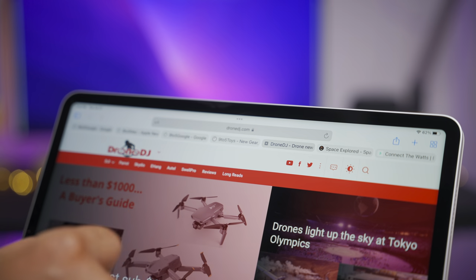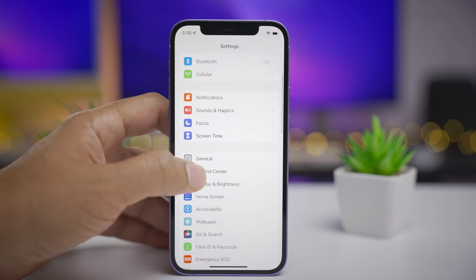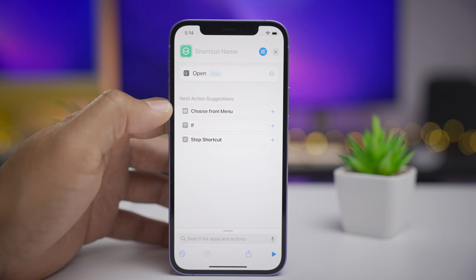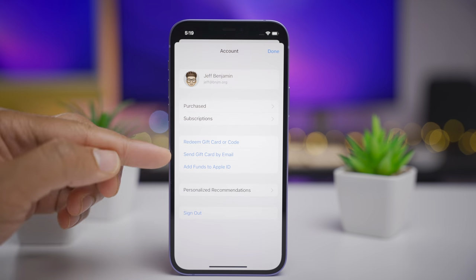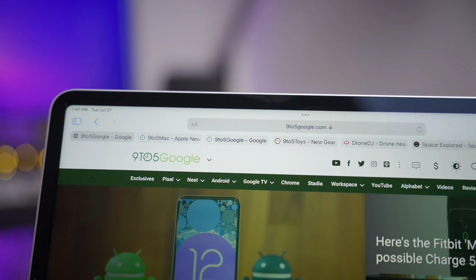So ladies and gentlemen, there are lots of new changes and features in iOS 15 Developer Beta 4. Which one is your favorite? Let me know down below in the comment section. If you appreciated this video, leave me a thumbs up and subscribe for more videos like this. This is Jeff with 9to5Mac.